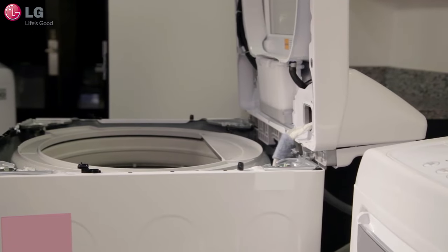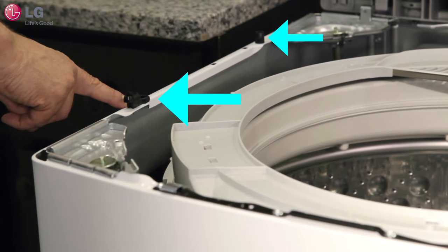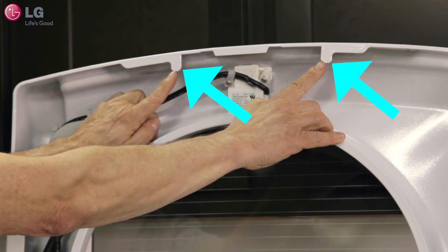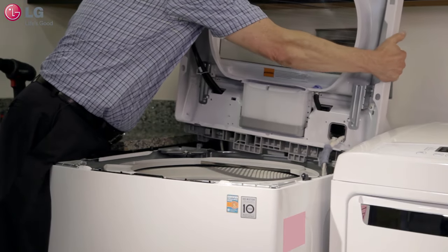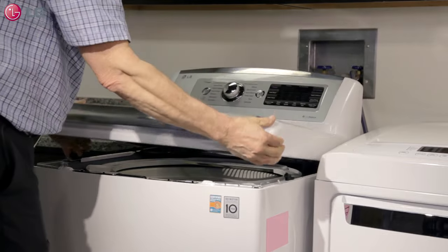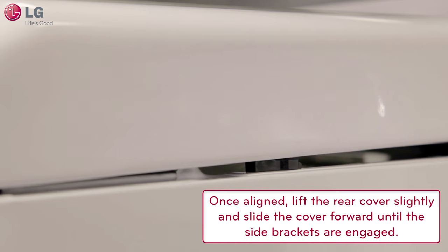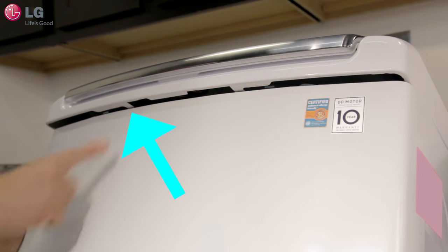To reassemble the top cover, all the brackets and anchors must be aligned. Side brackets on the cabinet fit into the slots on the sides of the top cover. The front tabs on the top cover engage with the brackets on the front of the cabinet. Lift the top cover so the rear brackets clear the cabinet and set it down on top of the cabinet so that it is aligned. Then lift the rear of the top cover slightly and slide the cover forward until the side brackets are engaged. This will result in the front tabs being in the proper position for engaging the front brackets.